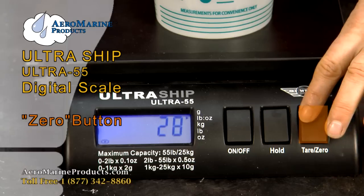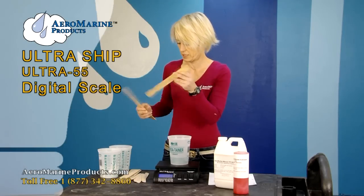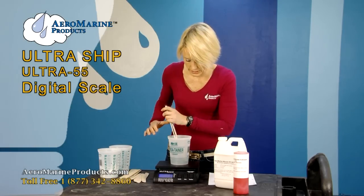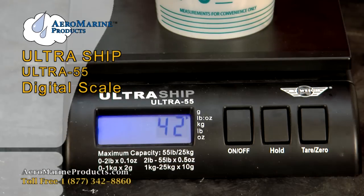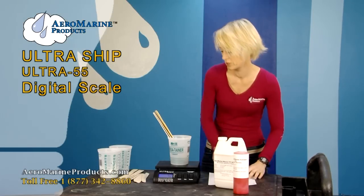Now I'm going to press the zero button — it zeroes it out. Now it's going to weigh just the contents for me. And those three sticks weigh 42 grams.